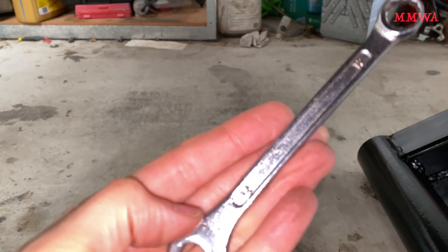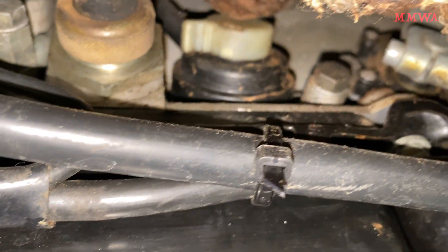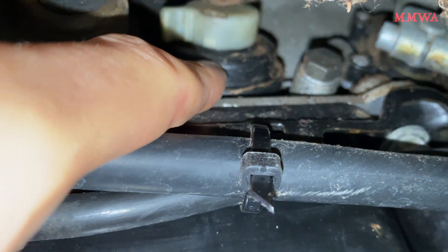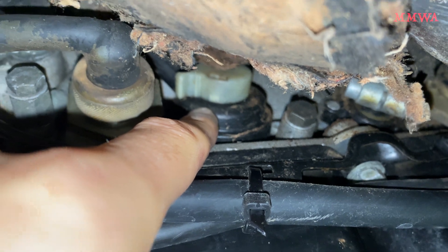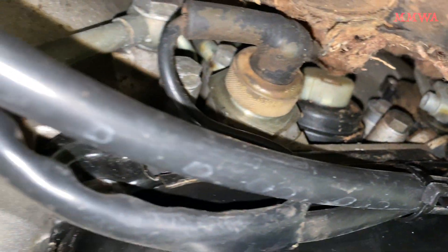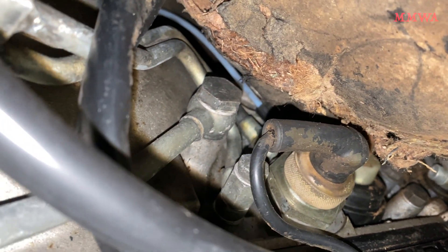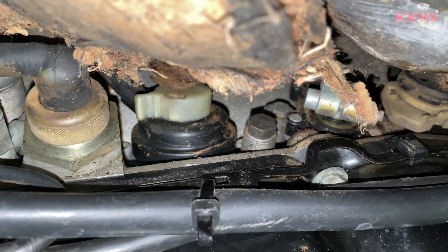The test ports on the transmission are 12mm bolts, and we'll need to remove that to access it. This one here is for the modulation pressure. That is the modulator vacuum box, which we need to disconnect for the test. Its vacuum line is running up the top there, so a little bit difficult to access, but not too bad.